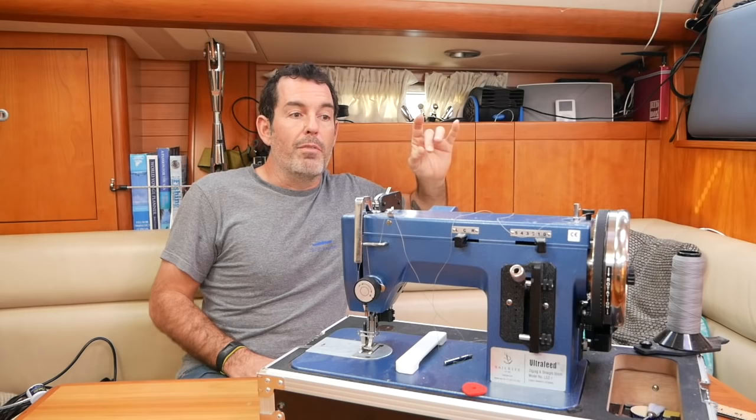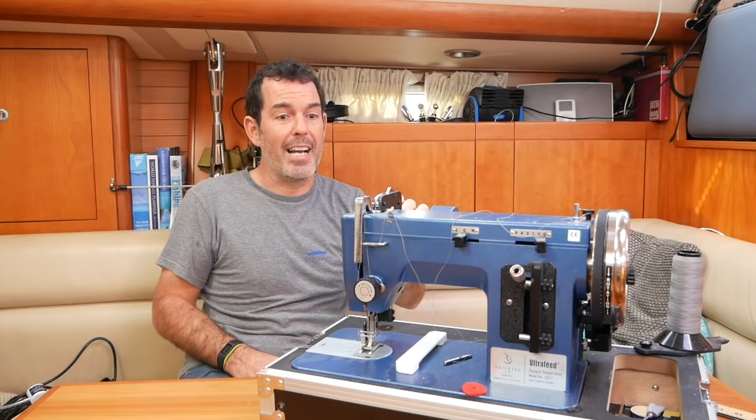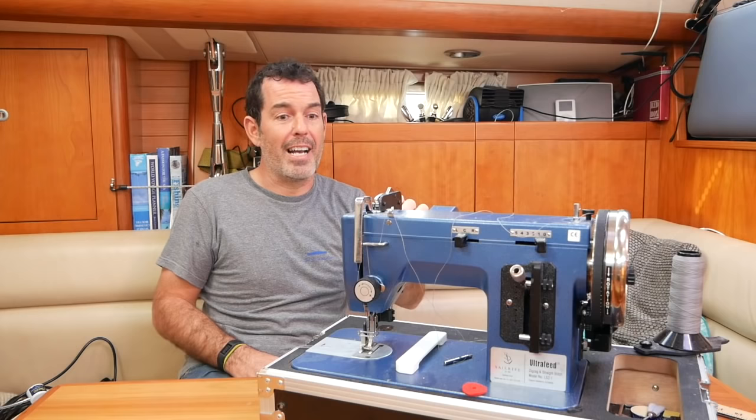Very happy with it — wish it had some features that the Janome does, but really splitting hairs. One final thing: if I get bored with it, it will make an amazing anchor — I'll just attach 10mm galvanized chain to it and use it as a spare, because it will keep the boat through all sorts of storms.